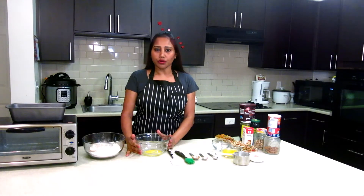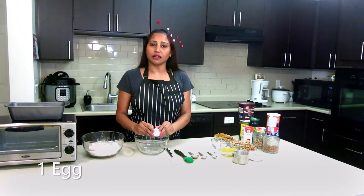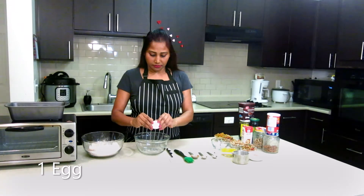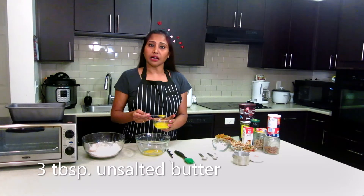Now in another bowl I'm going to add all the wet ingredients. I'm taking one egg for this recipe, and three tablespoons of melted unsalted butter.